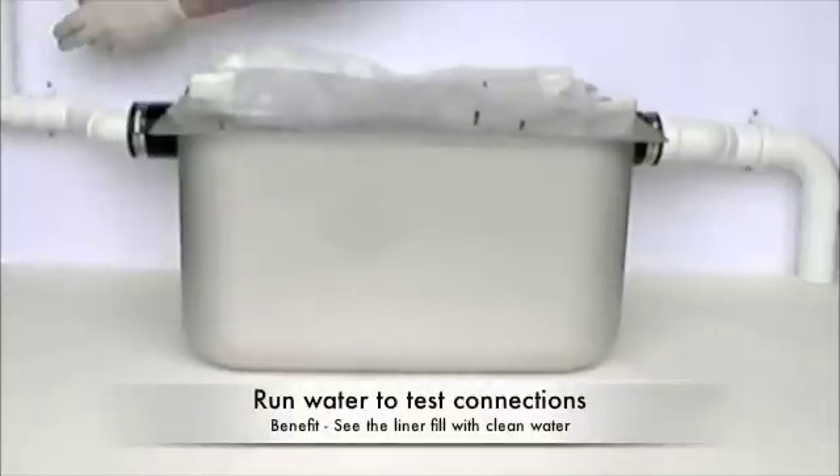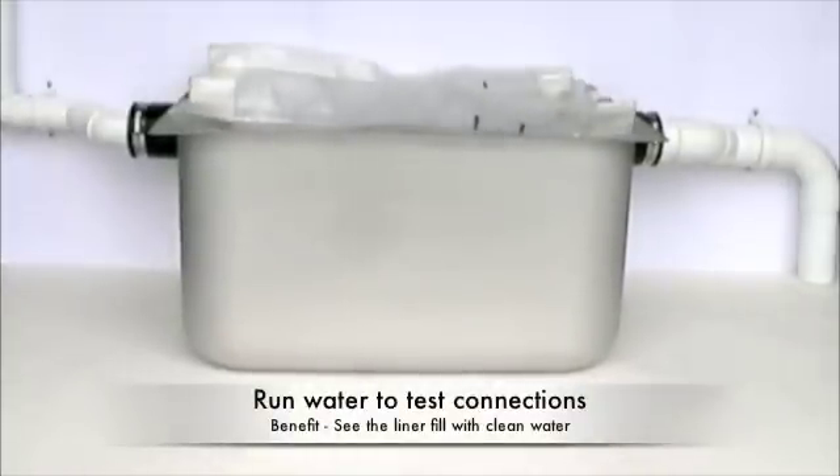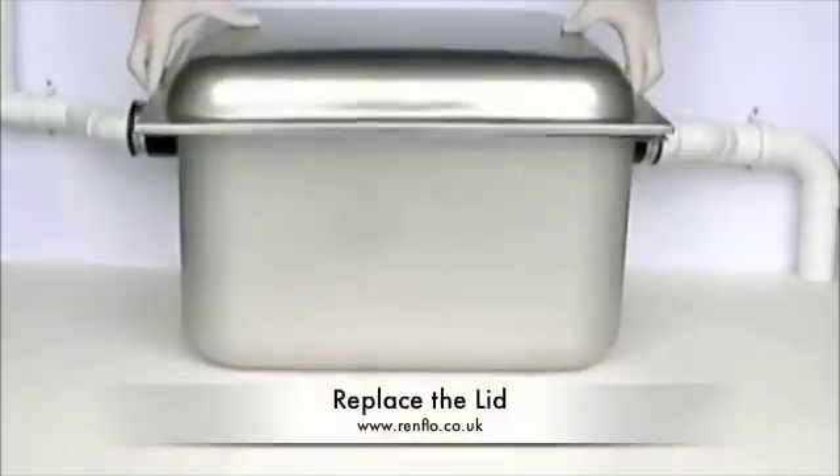Now you can run water from the sinks. You will be able to see it fill the liner, so make sure that the liner sits in the casing correctly at this point. The final step is to replace the lid.